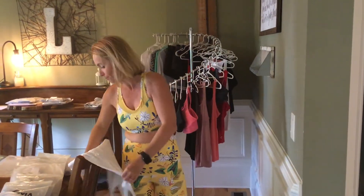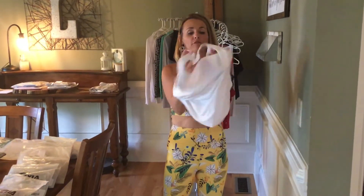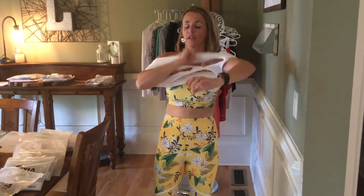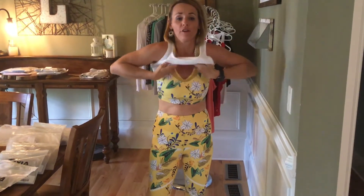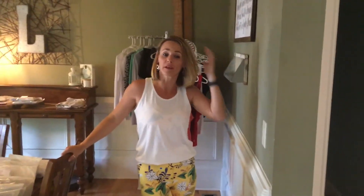Fun outfit! I need y'all to vote — tell me if floral is your thing, if fun patterns are your thing, or if you're a basic black or navy person. Sometimes a fun color is nice for a little pop, but is this too much? Vote tonight and tell me what you think. Also feel free to comment if you have an idea of something you'd like me to feature next Thursday. Have a great one, girls!